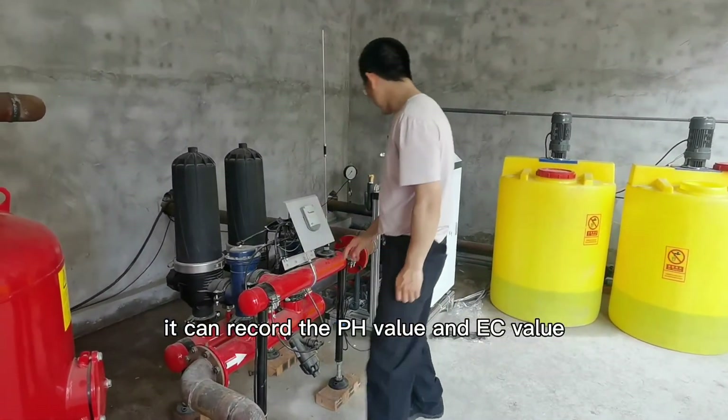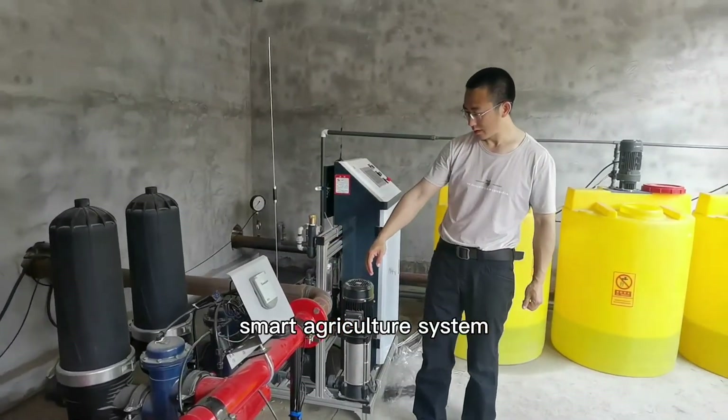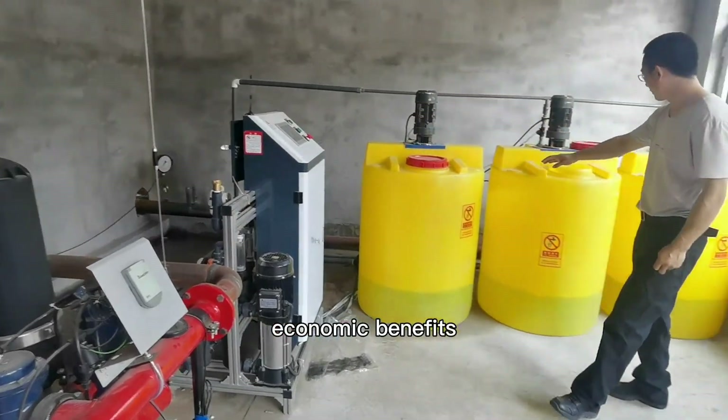It can record the pH value and EC value and realize remote control. The smart agriculture system can help you save labor and achieve better economic benefits.